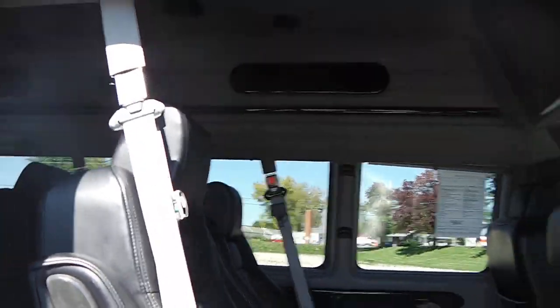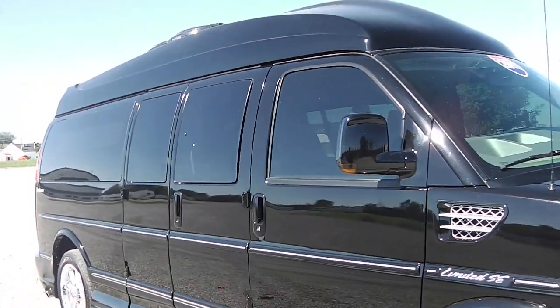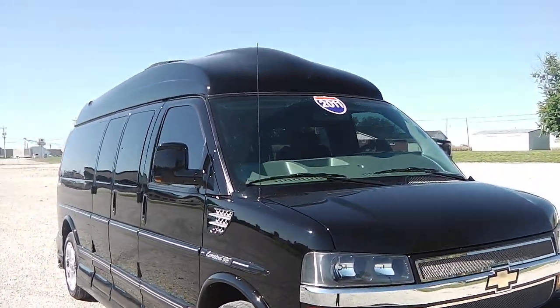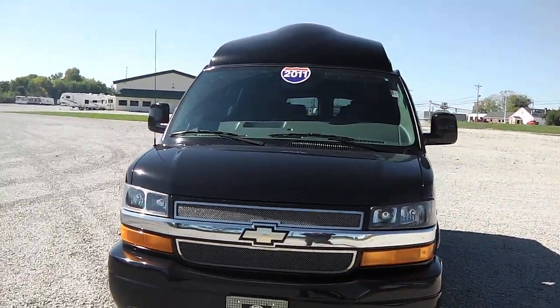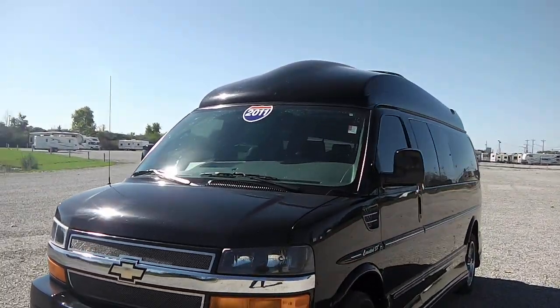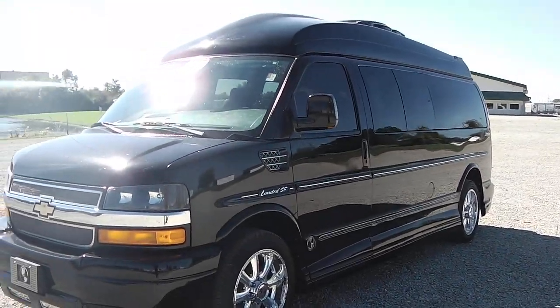Again, this is a 2011 Chevrolet conversion van — an Explorer package, nine passenger conversion van. This vehicle is located at Paul Sherry Chrysler Dodge Jeep and RVs. For more questions you can contact us by phone at 937-778-0830 or find us on the web at SherryChrysler.com.